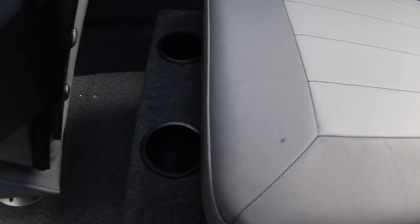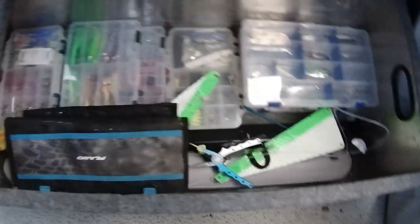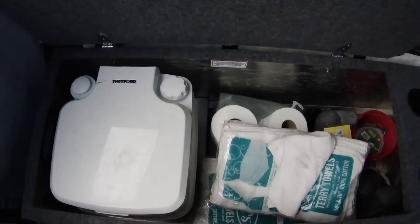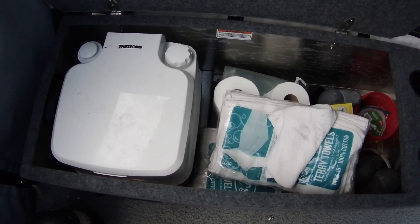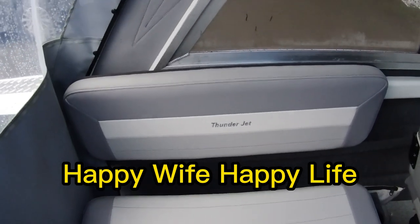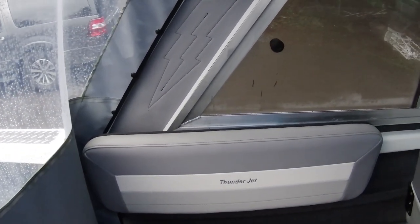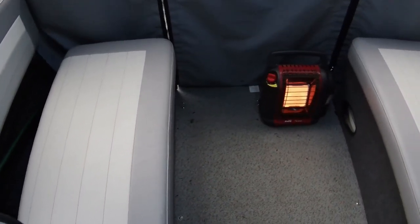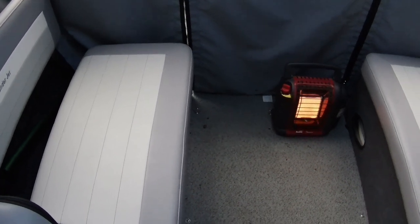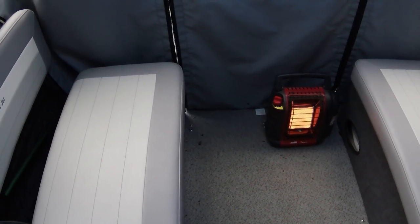There are bench seats with cup holders — two on each side — but those cup holders are only big enough to hold cans, not a full cup. On one side I've got all my fishing gear, and on the other side it comes with a porta potty, which hasn't needed to be used yet. It comes with a full privacy curtain for comfort. The bench seats also come with rails that go across the gap and open up into a bed — actually a pretty good-sized bed if you want to spend the night on the boat.